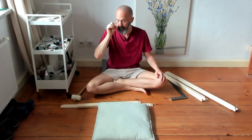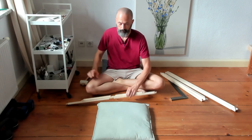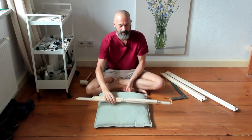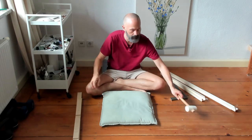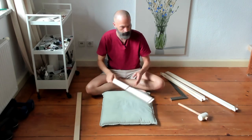I've got neighbors living below me, so to help preserve their sanity I use a cushion generally for when I'm tapping with my mallet — it just cuts down a bit on the noise.